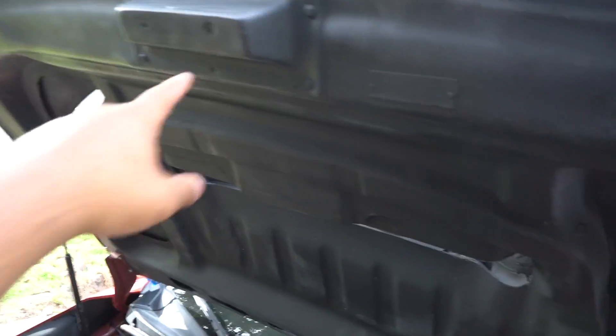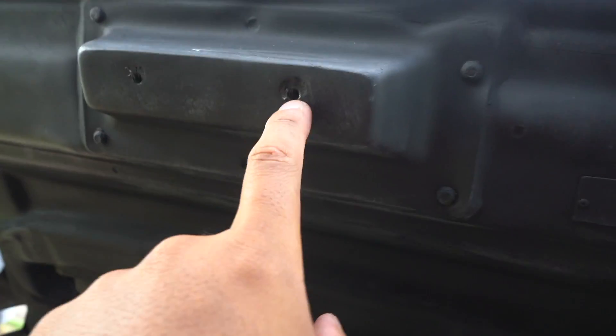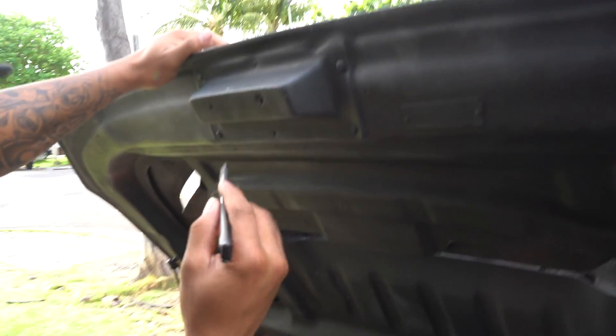See, like what we said - 20 minutes, not really. So first fitment problem: these holes are too small. The fiberglass is literally closing in on the thread so it's not even exposing the thread. Same thing for this bottom one over here. So what we're gonna do is probably just drill it out and then hopefully we'll get it on.